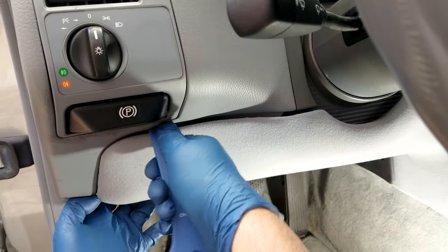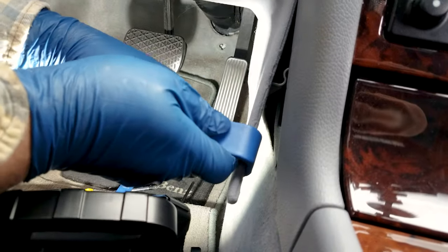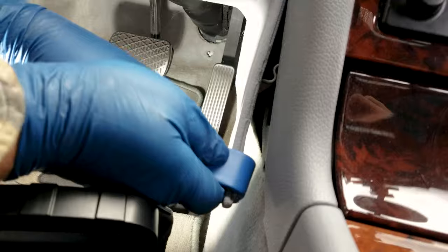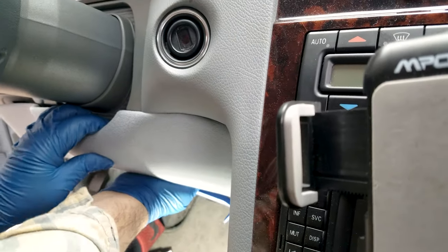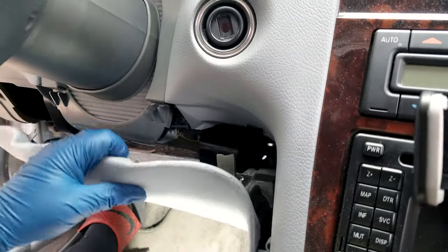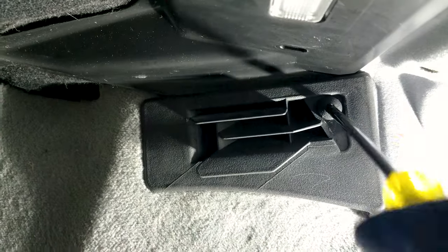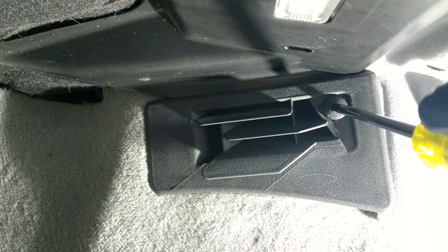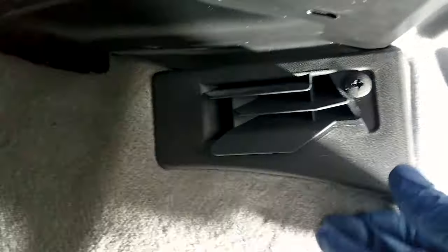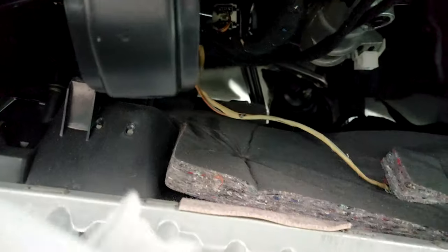With a trim removal tool, pull the panel out. Start in the bottom right corner and pull it out — it's best to push it down first, then pull down the top part. Pulling it down from top to bottom will do. Then this screw just turns 45 degrees and you can remove the entire cover.